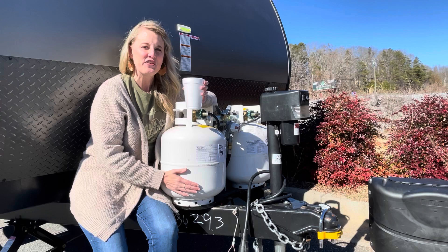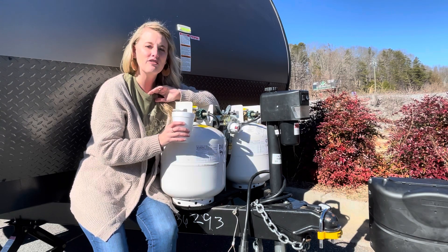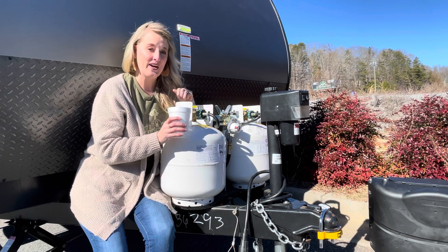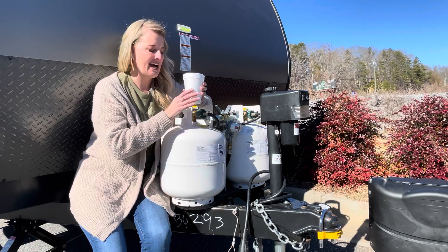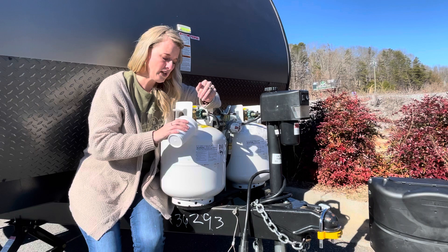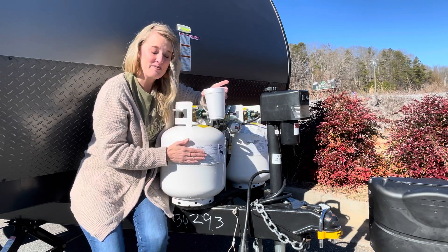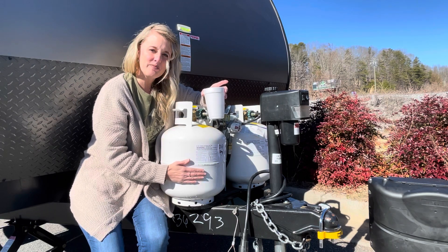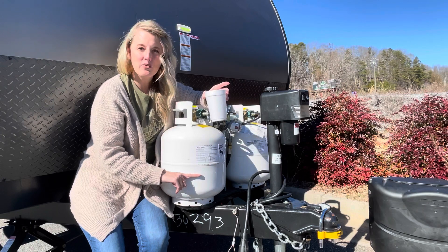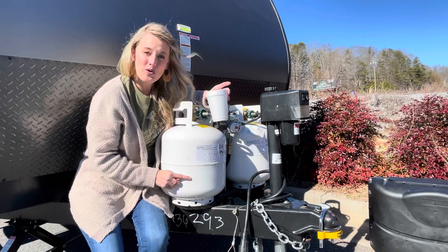I had to find a used camper because all of our new campers come with full propane tanks, so I needed one that had already used some gas. I'm going to pour a little hot water down the front of the tank, and as I put my hands here — yep, I feel the heat from that water — and as I go down, I instantly feel where that propane starts, right about here. My gas tank is about a quarter of the way full.